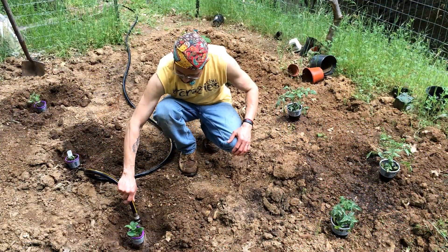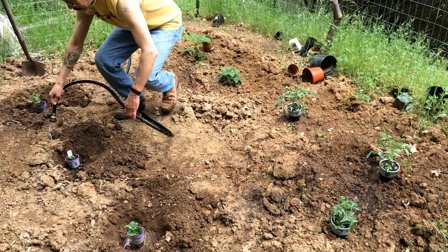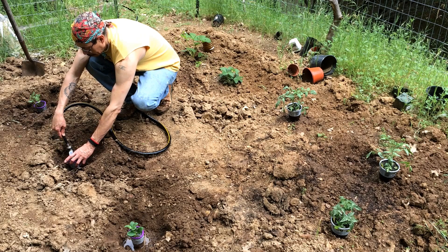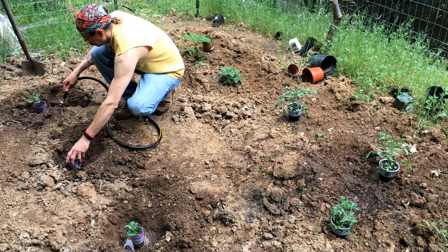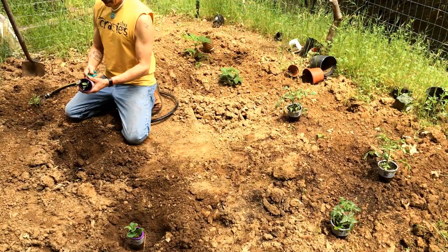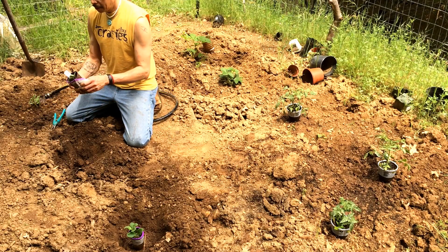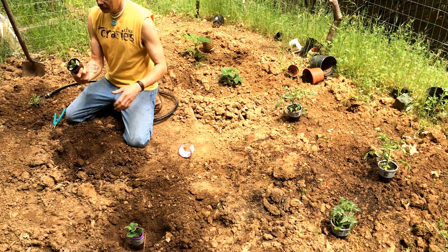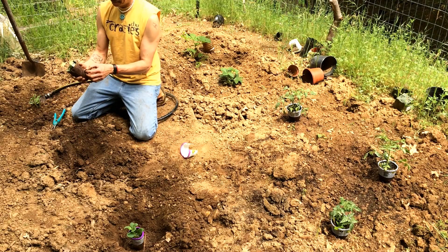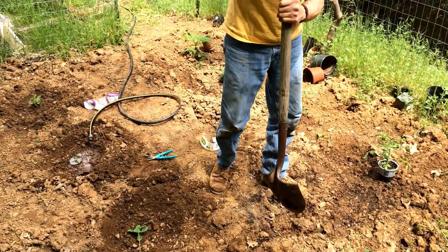Right now I'm just getting the little plants all wet. So that one was watermelon, and this is cantaloupe. The other one we'll put right here.